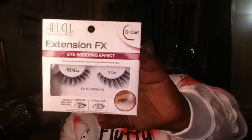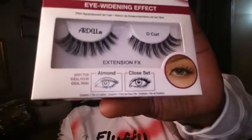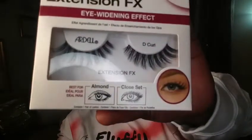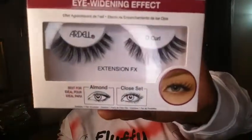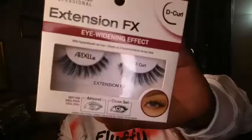Before we apply the lash, the thing I like best about this lash is it lets you know on the bottom of the box what it's best for. It says the lash is better for almond-shaped eyes or close-set eyes. I have an almond-shaped eye and my eyes are really big, so this will be a good lash for me. I'm about to get ready to apply it.